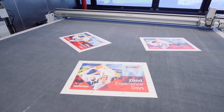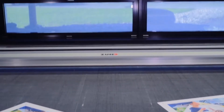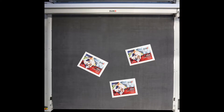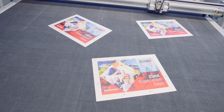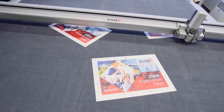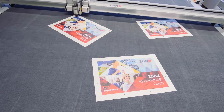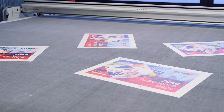Boards and sheets can even be placed randomly on the cutter. The precise location of each sheet is determined in a single camera shot, and cutting begins almost immediately. Careful sheet positioning becomes irrelevant.